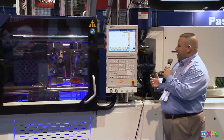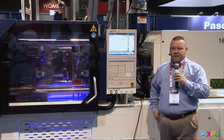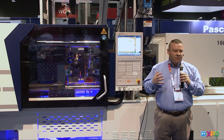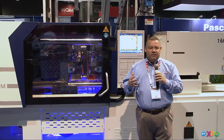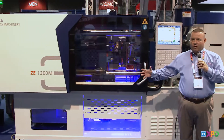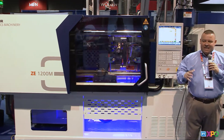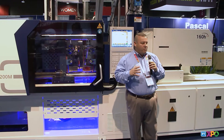Another great feature of the machine is its compact footprint — fitting your floor space in today's manufacturing environment where real estate is at a premium. With the integrated power pack inside the machine, you don't have to use up floor space by having it sitting somewhere else. It keeps the machine to a very tight footprint and a tight overall envelope.